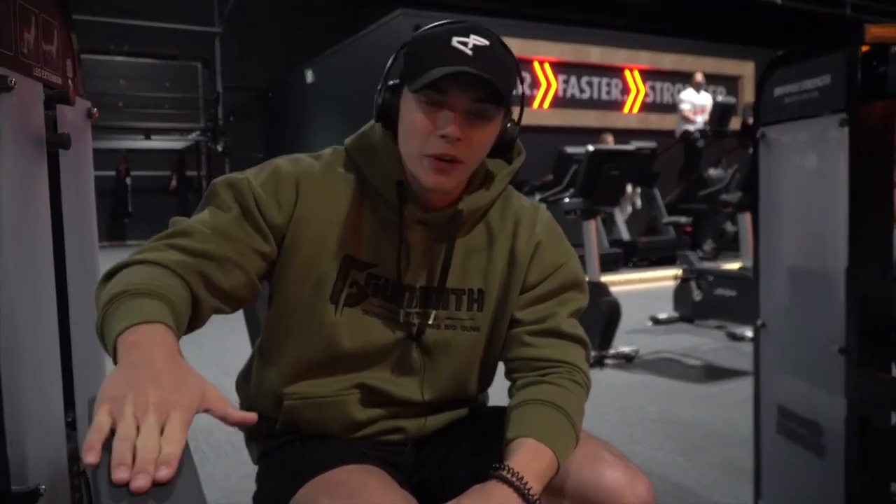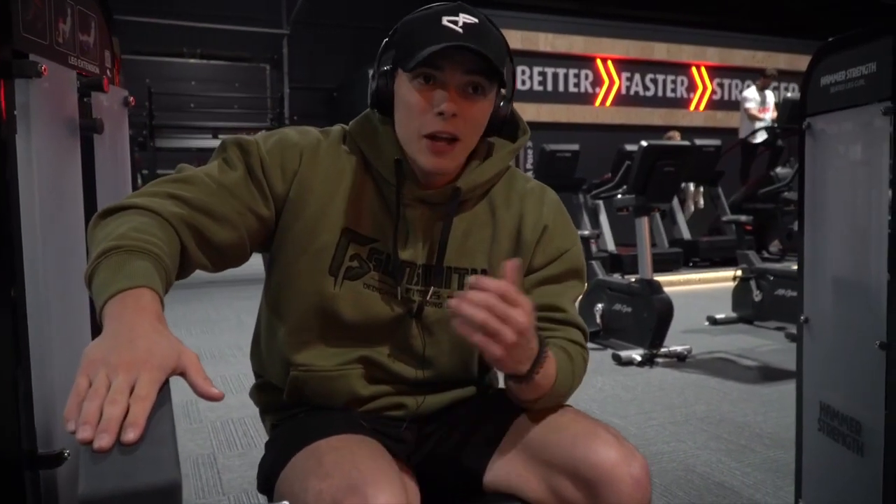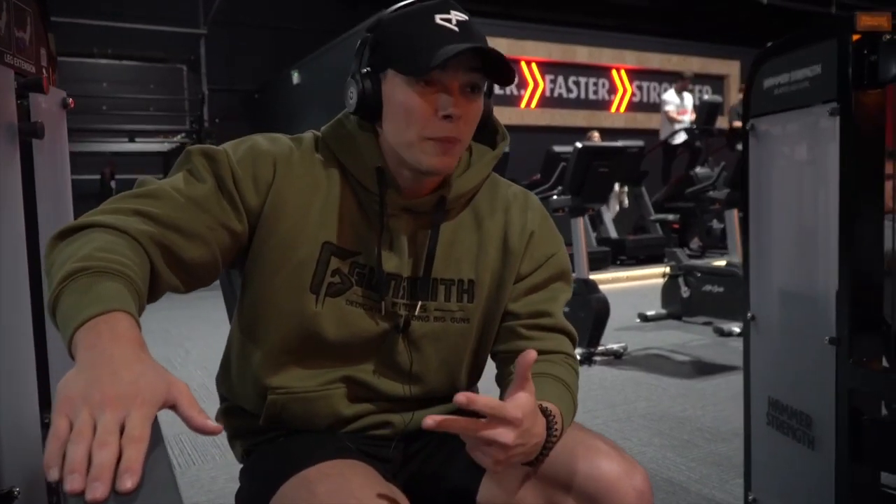What is going down guys? Hope everyone is good. Welcome back to the channel. First things first, I just want to say a massive thank you to everyone for the support. The last two videos have been absolutely sick — first with the back workout, second with the chest workout. The support has been real and I appreciate it. We're back in the gym, it's a busy Monday night and we're hitting these legs. Part three is a leg session, so get yourselves ready because it's going to be crazy intense — a lot of volume, a lot of sets, a lot of reps. We're going to blow these legs up.